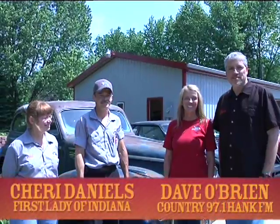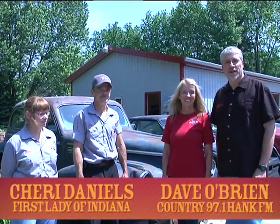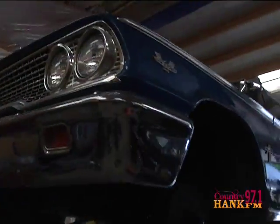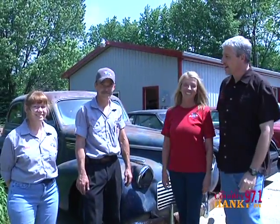Hi, it's Dave O'Brien from Country 97.1 Hank FM. Welcome to another edition of Sherry's Chores with Indiana First Lady Sherry Daniels. Today we are in Greenwood at Phil's Auto Repair with Phil and Donna. Thanks for having us. Thank you for coming.